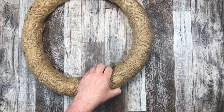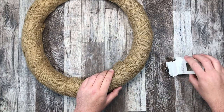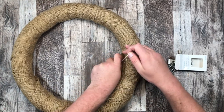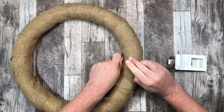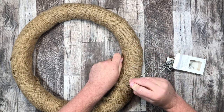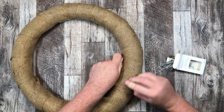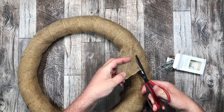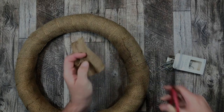Once that's all done, we can start with our wreath — that's always the fun part, right? The greenery pins are in. I'm just going to grab my scissors, chop off the excess, and then we can get started making those burlap squares.